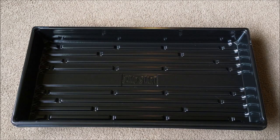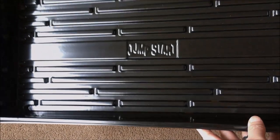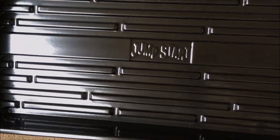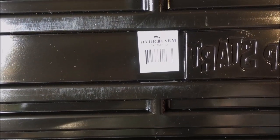How's it going? I hope you're having a fantastic day. This tray is so amazing that I felt it needed its own video. As you can see, it says 'Jump Start,' and I believe that refers to a line of gardening equipment made by Hydrofarm. So this tray is made by Hydrofarm.